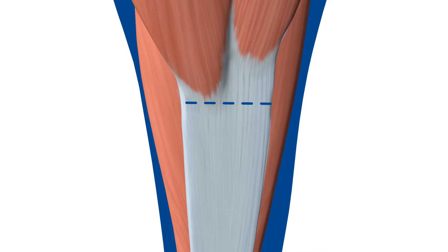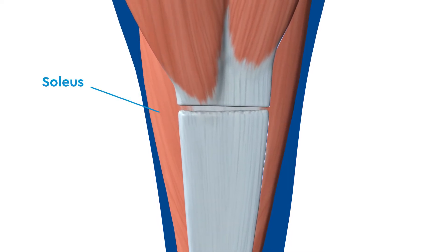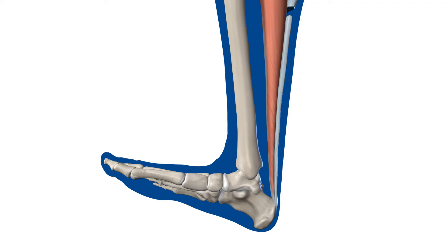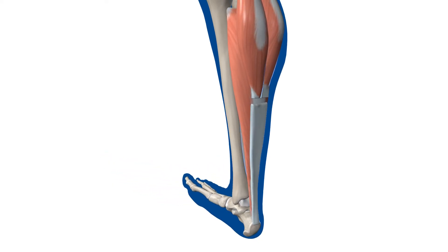The gastrocnemius muscle is cut, taking care to avoid the soleus muscle below and the sural nerve laterally. The ankle is dorsiflexed and the foot is held in this position so the gastrocnemius muscle can heal in a lengthened position onto the soleus muscle.